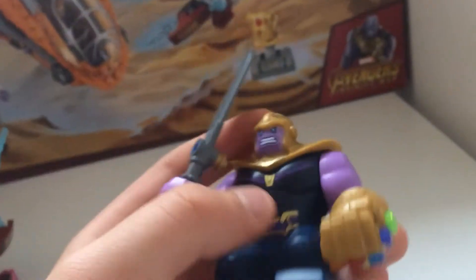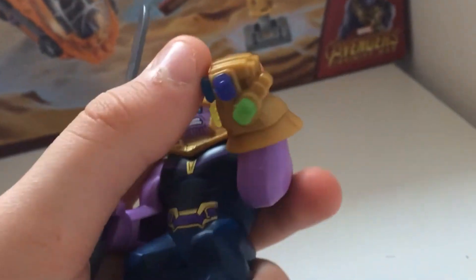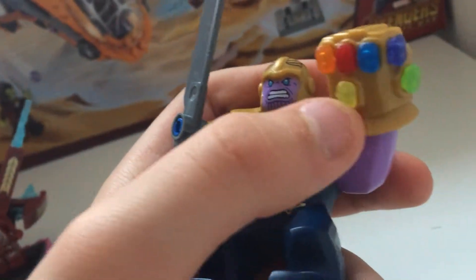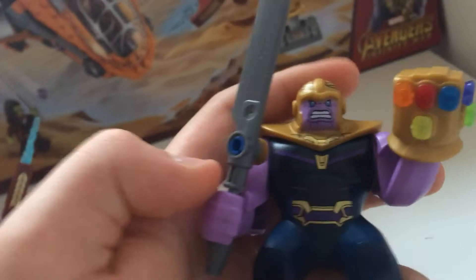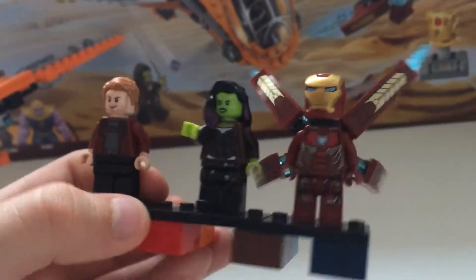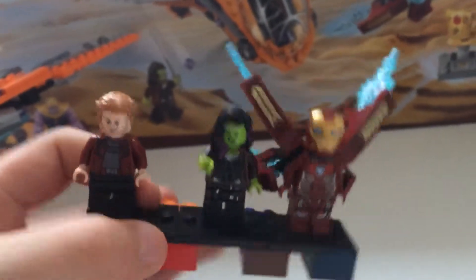Starting with Thanos, he's got the Infinity Gauntlet, which I've got complete because we have all the sets. You only get the red one here in this set. We're going to do another blue one as well. Then for the figures, we've got Star Lord and Gamora, and then we've got Iron Man, Mark 48.